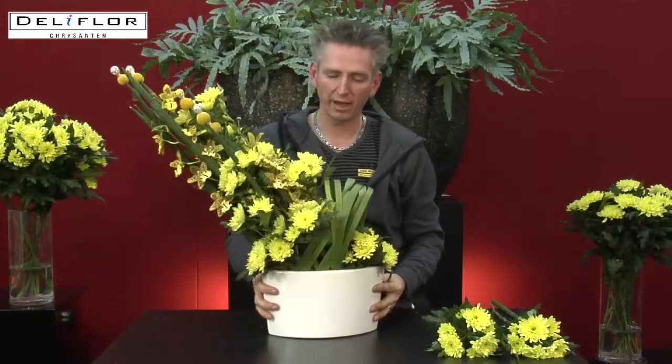So in this way I hope I inspired you to use this beautiful chrysanthemum Sembla Brazil also in your own design. Thank you.